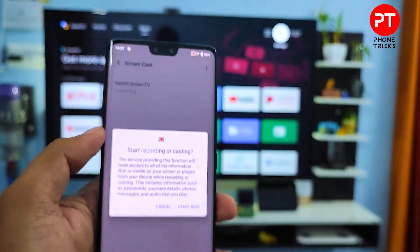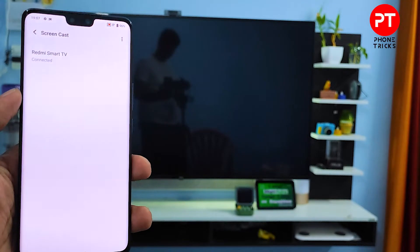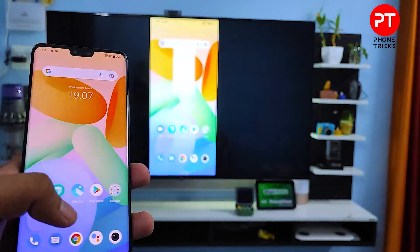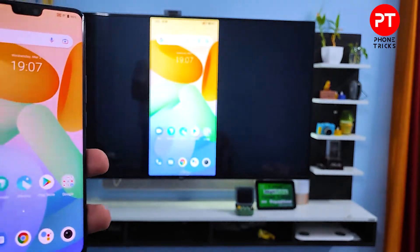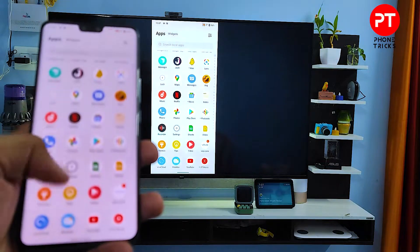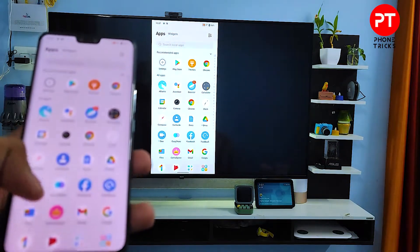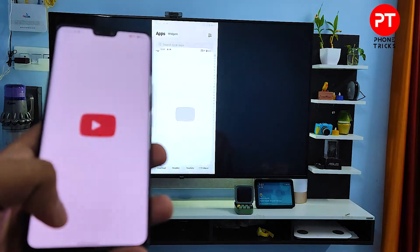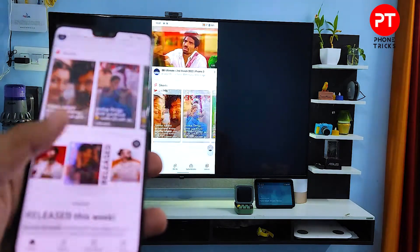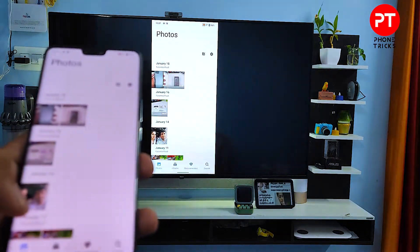So now I choose the Red Mi smart TV from the list, then click Start Now. Now the smartphone screen is displayed on the TV. You can use YouTube to watch videos, or you can browse your own photos.